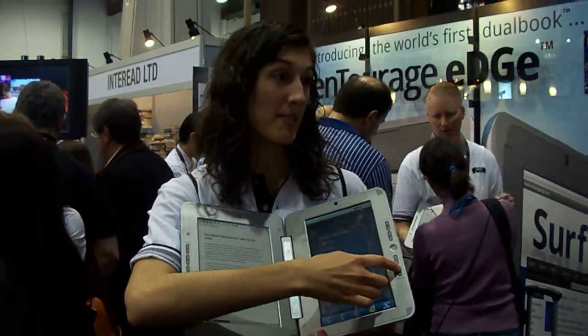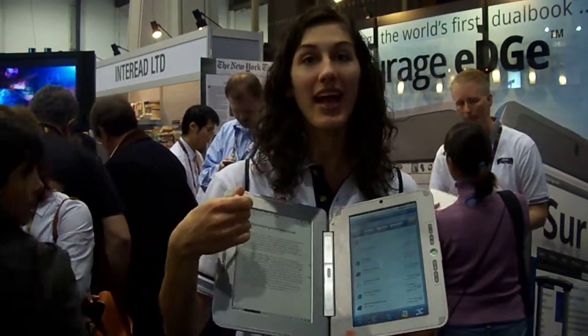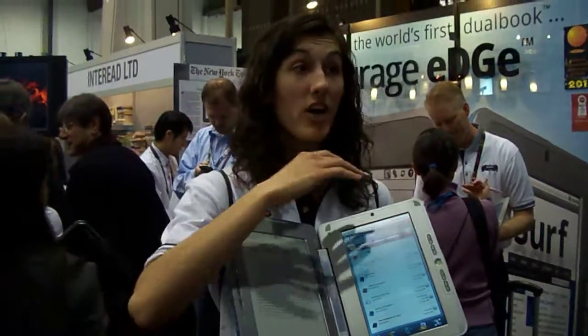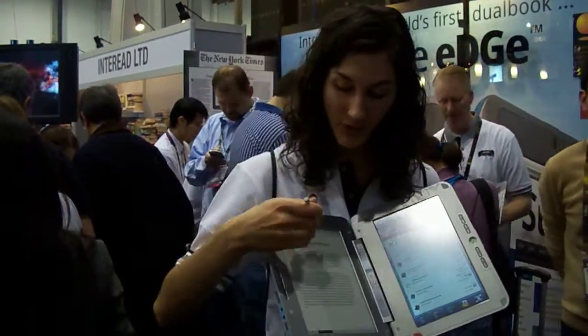If you open a book that's in PDF or EPUB format, it will open on the e-reader side where you can highlight, mark up, and write in the margins. But it's not two separate devices — it's not like having an e-reader next to a netbook. It's one device with two screens, which means there's a lot of back and forth interactivity.